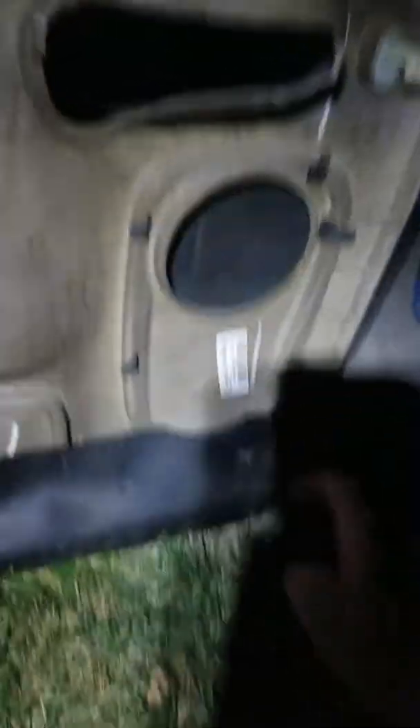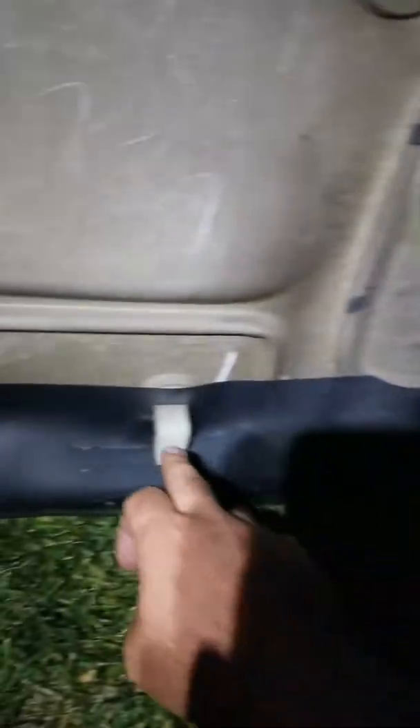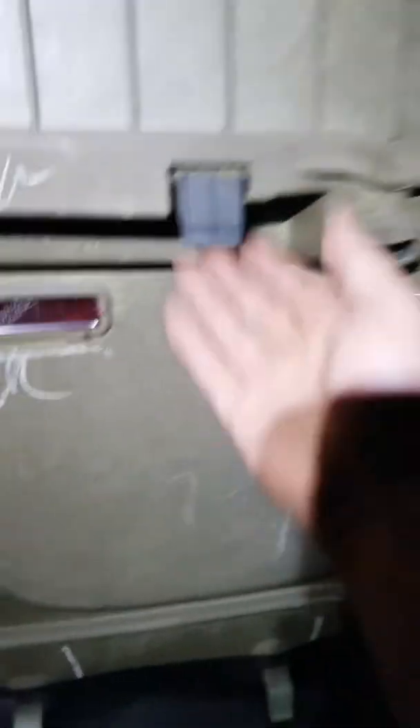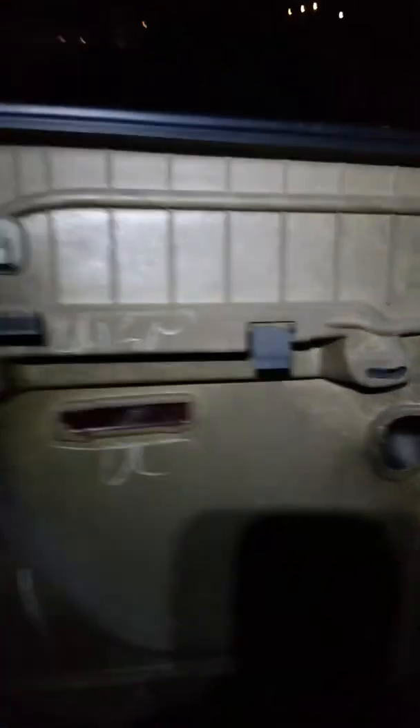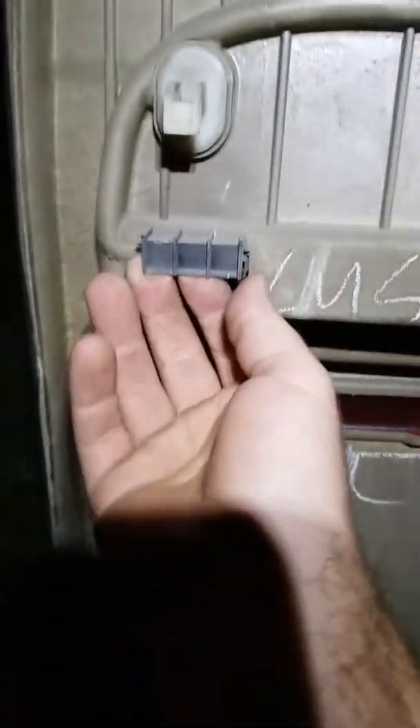All of that said, I'm going to show you how to put on and in turn take off a Chevy door. Because I can always find how to take off the driver's door, but not so much the passenger back door. This is the passenger back door.